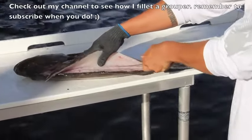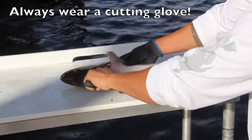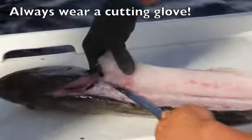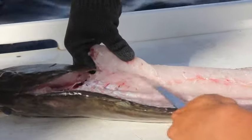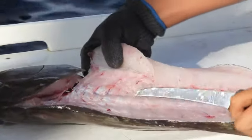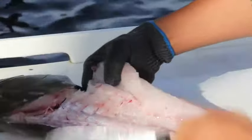So go over the top, and when I get to the ribcage here, I'm just going to roll the fillet back and go right up the pin bones. See, if you grab here and you lift with your thumb, you can ride right up the pin bones all the way to the white flesh. Then you insert your knife behind the pin bones and pop up the other side.